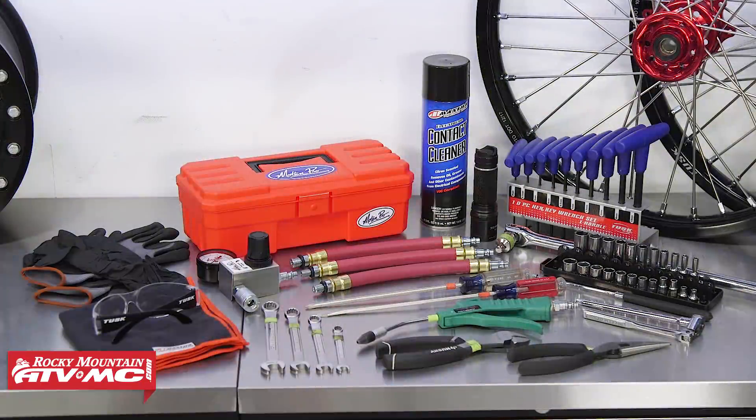To do this test you need quality tools. Today we're going to use this Motion Pro four-stroke leak down tester that you can get here at Rocky Mountain ATVMC, along with basic hand tools, rags, gloves, safety glasses, and you're going to need a consistent supply of 70 to 200 psi of compressed air.